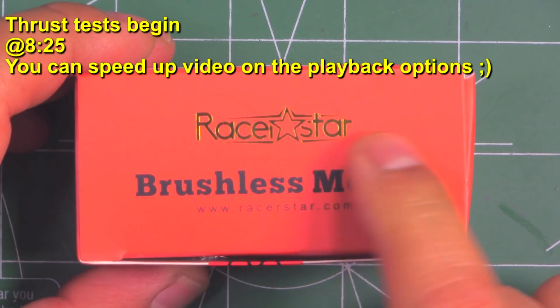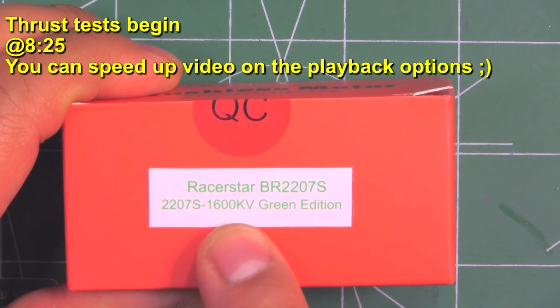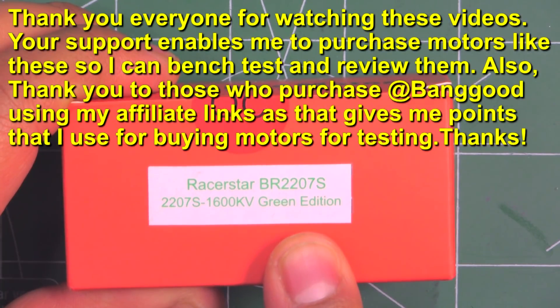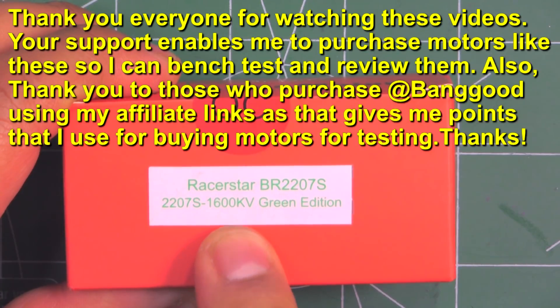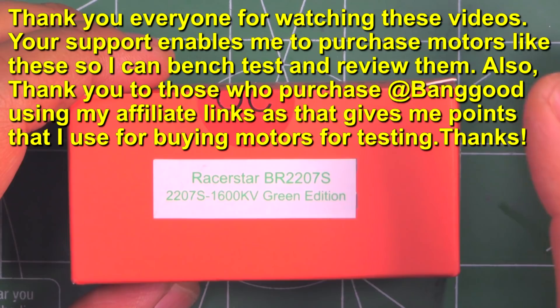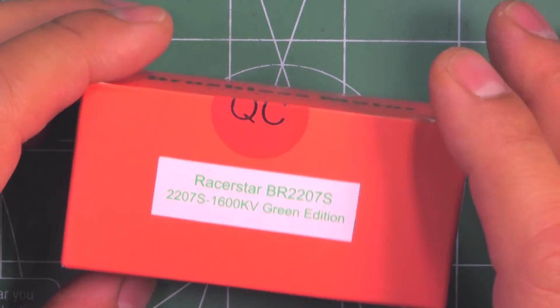Here we have the new motor from Razor Star — this one's the BR2207S, 1600KV, green edition. I saw this one over at Banggood and ordered it. What caught my attention was the very low KV, 1600KV, since these days 5S and 6S is becoming quite popular when running 5 and 6 inch props.